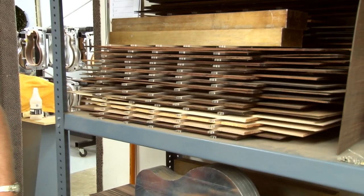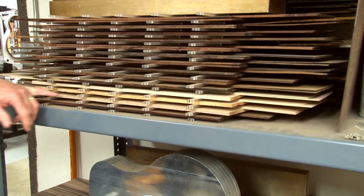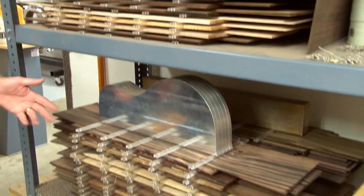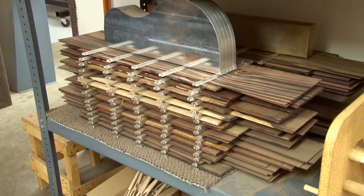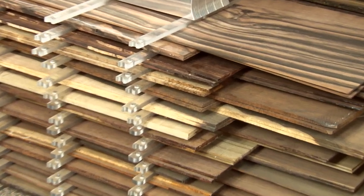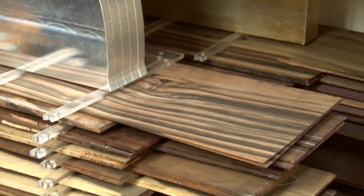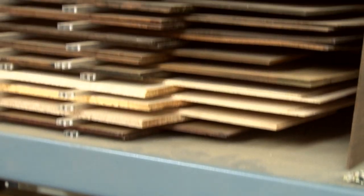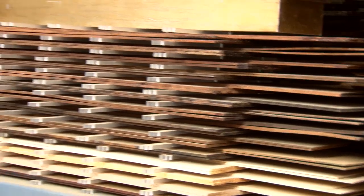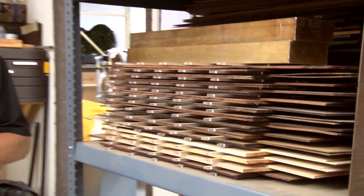We have many species — Madagascar rosewood, quilted maple, striped macassar ebony, black-hearted sassafras. What's really unique for McPherson is because we are a smaller company, we do about 150, maybe 200 guitars a year maximum. We average about 14 to 16 guitars built per month.